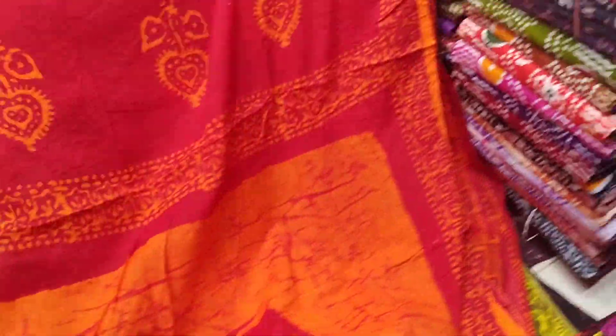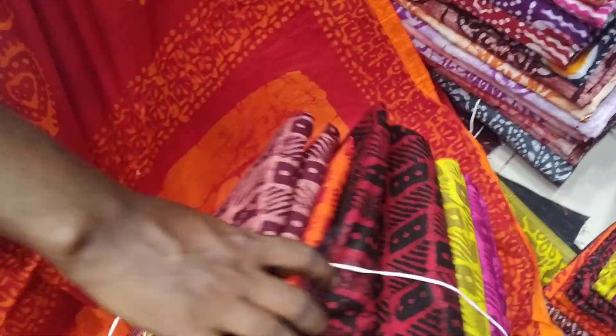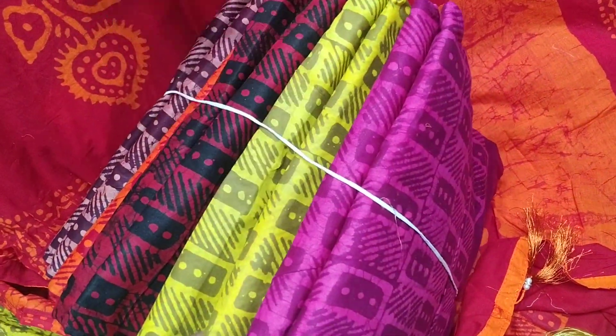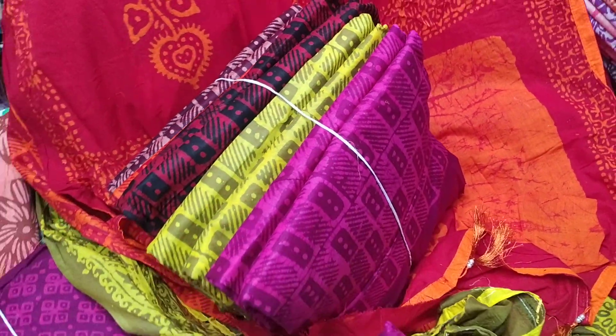We have a white color, orange color, black, lemon, and jam color. We have a little pasta color.